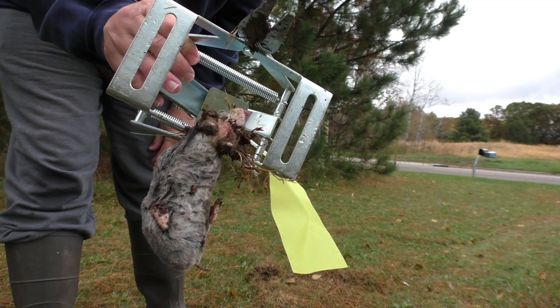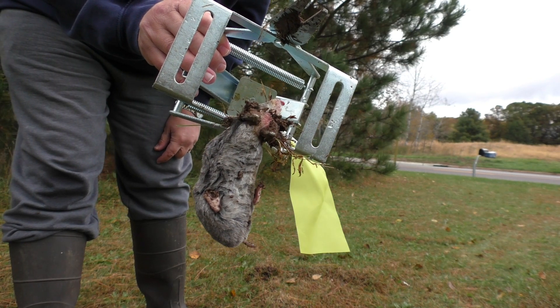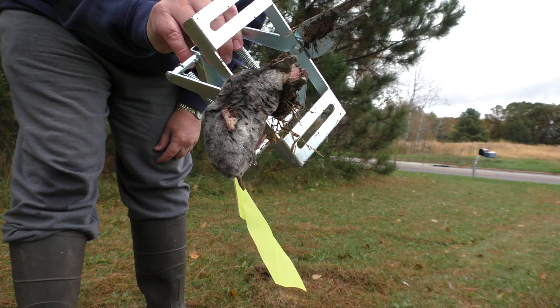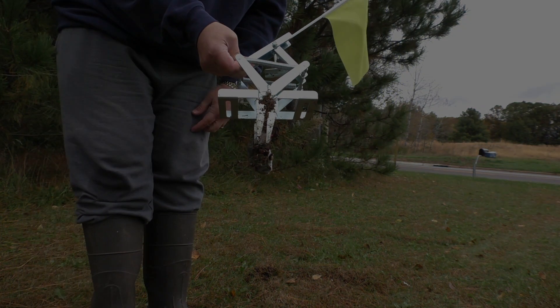Lo and behold, we have a mole captured on one end of the trap — we have success! That is why I recommend this trap for anyone dealing with moles in their yard. Guaranteed success every time. I hope this has been helpful to you.